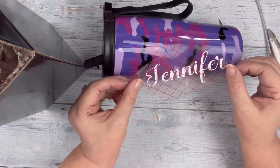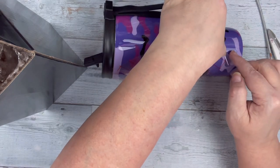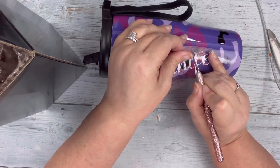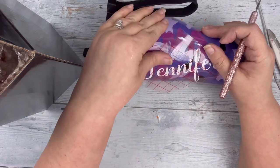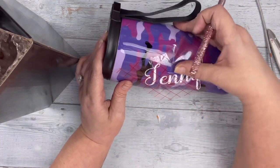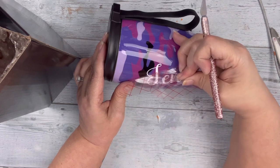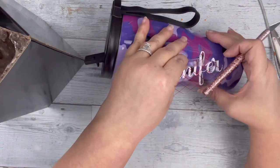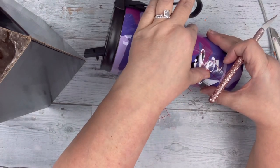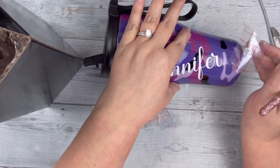I pull the vinyl away from the backing and I'm going to place her name at an angle on the side. Because it is a curved tumbler you have to be careful not to wrinkle or get bubbles into it. I am taking my exacto knife and cutting slits into the transfer tape to make this easier to lay down. Once I get one side done and smooth that down, I will pull away part of the transfer tape from the top half to make it easier for the bottom half to lay down. I'm sorry if you can hear my grandson screaming — he's not hurting, he's had some candy, enough said. I'm pulling away the transfer tape little by little and smoothing all of that down.